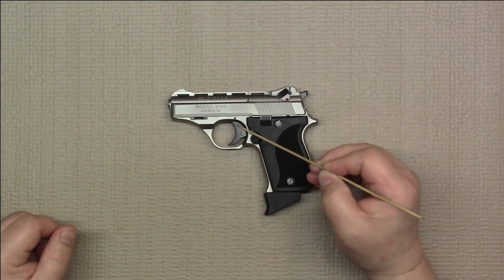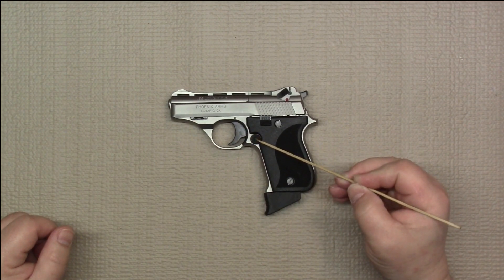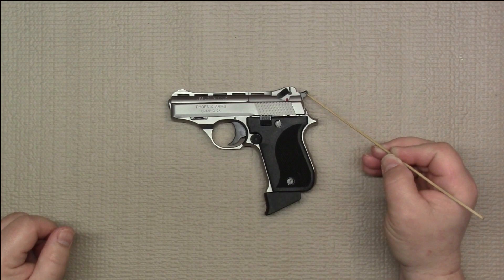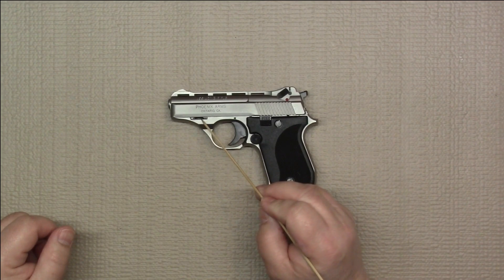First we have the trigger — it is a single action only trigger. The magazine release. We have the frame mounted safety, a slide mounted safety, external hammer, and this is the takedown latch or lever right there for disassembly.